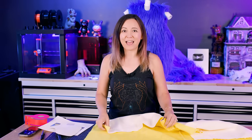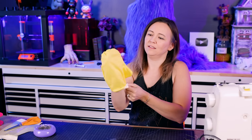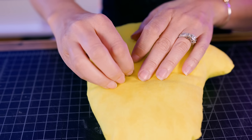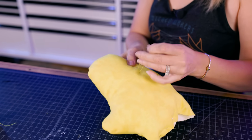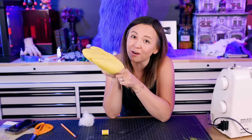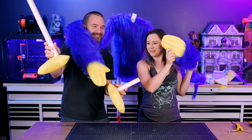Huggy Wuggy has these big flat bright yellow hands and feet, and we found the brightest yellow we could find at the fabric store. Just like the blue fabric, we're going to sew it inside out. Now we can fill it. Then I do the lines that differentiate the fingers — I have to hand sew that because when you sew through it you don't want it to squeeze all the way together, it only goes about halfway through. We have a hand! Now I just need three more because his hands are kind of exactly the same as his feet. Hands are done, feet are done.